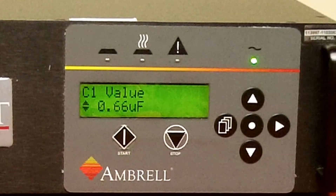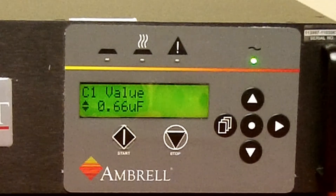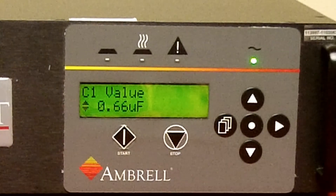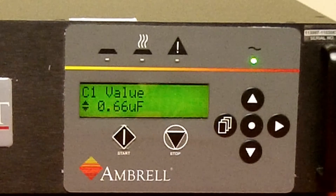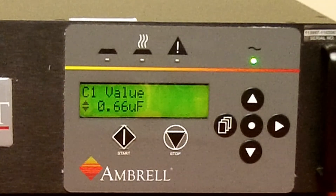Use the up and down arrow keys to select the proper value for the capacitor as recorded in step 1. If this is a 1-cap heat station, you're done — press the center dot home button and return to the main menu. If this is a 2-cap heat station, press the right arrow key and the C2 value will appear.